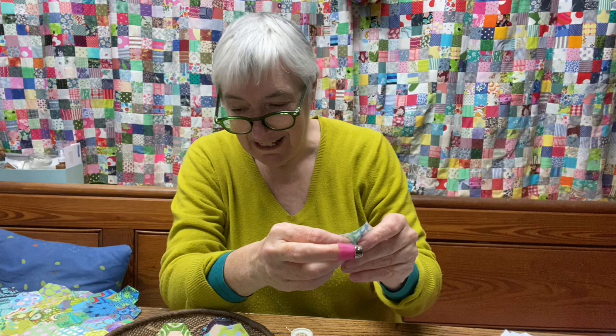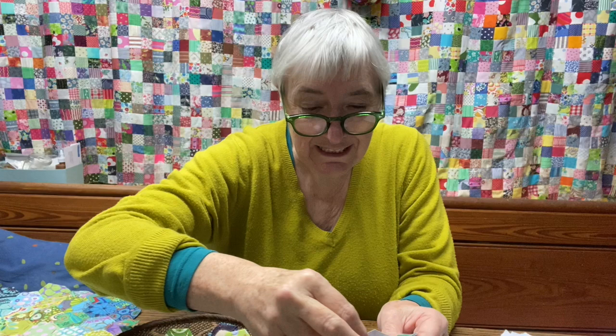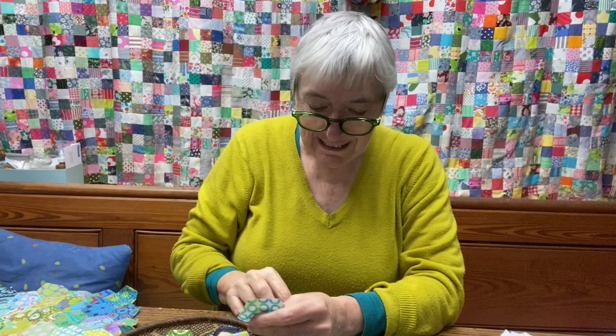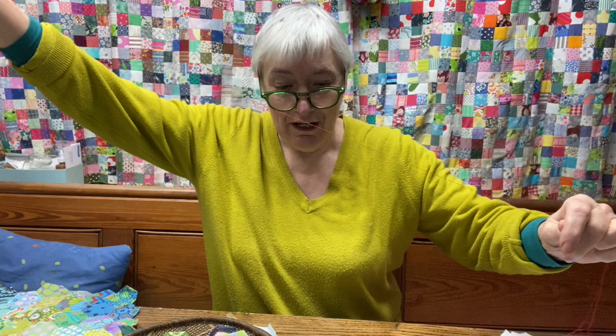I've got my papers here — I'm doing English paper piecing, you know what I'm doing. These are ones that have been used before; you can see the holes in them, but they're perfectly fine to use again. They've probably got another couple of journeys in them before they get dumped. I'm going to use red thread so that I can see it really easily when I'm coming to take it out at the end of this project.